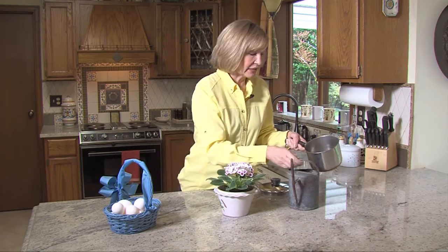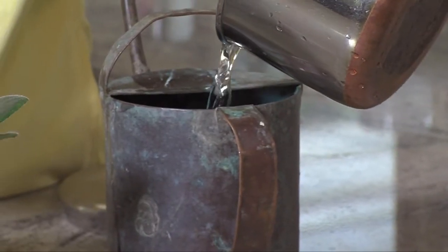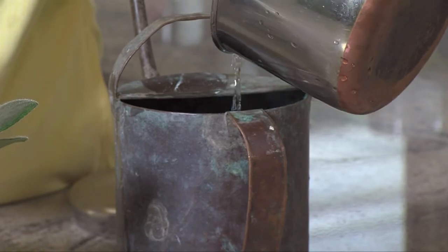When you boil hard-boiled eggs, save the water that you boiled the eggs in. I'm going to let this water cool after boiling the eggs. Now remember — no salt in the water, because we're going to use this egg water to water an African violet.